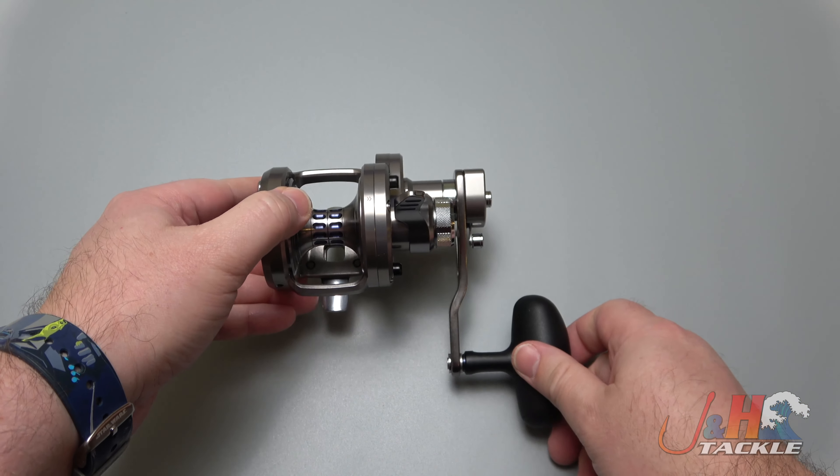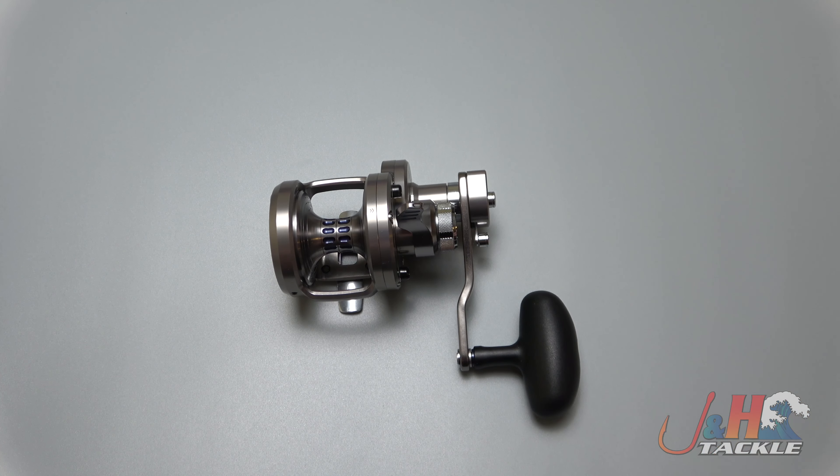So check it out — it's the Daiwa 2020 SAG LD20 2-speed Saltiga two-speed lever drag reel. You can get yours at JNH.com or on the JNH app.